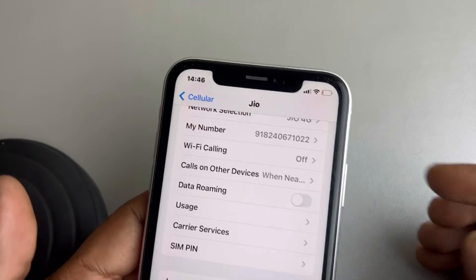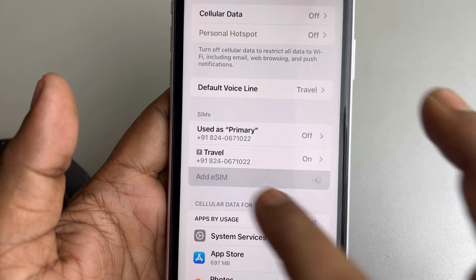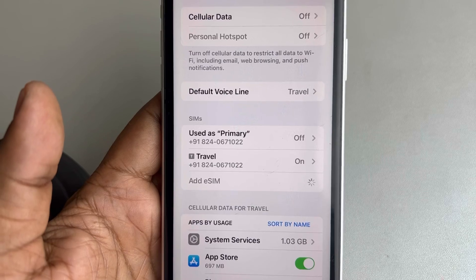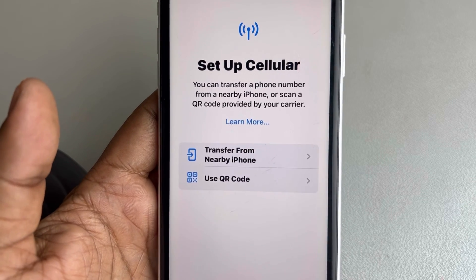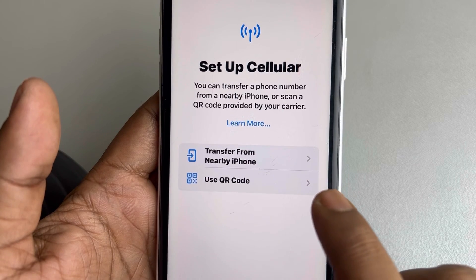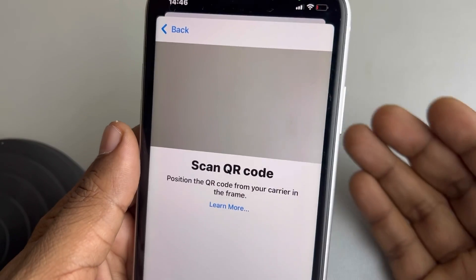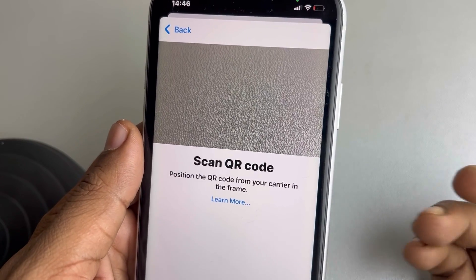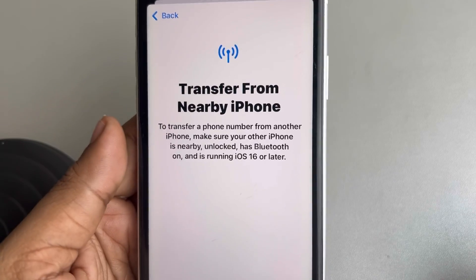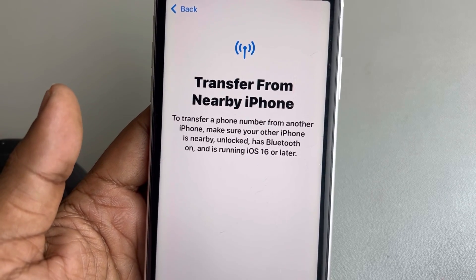Tap on 'Delete eSIM' to delete the eSIM from your phone, then tap on 'Add eSIM.' When you try to add the eSIM, it will give you two options: either transfer from a nearby phone, or use a QR code given by the cellular carrier. You can scan that QR code or transfer the eSIM from a nearby phone, and your problem will be fixed. Thanks for watching — please do like.